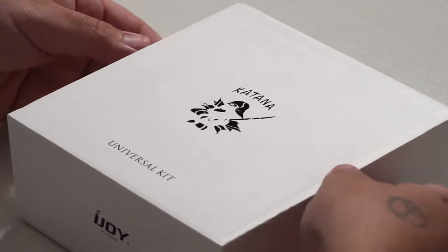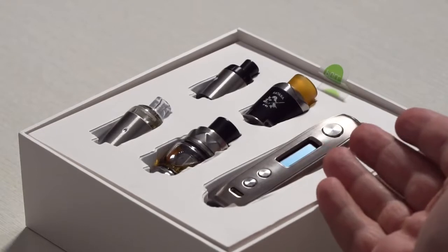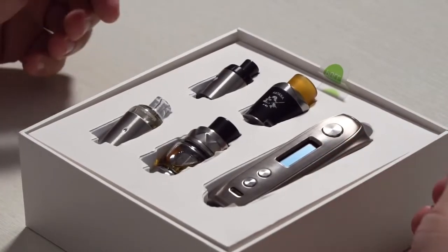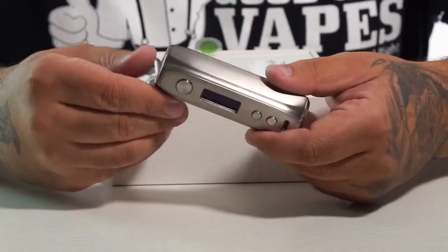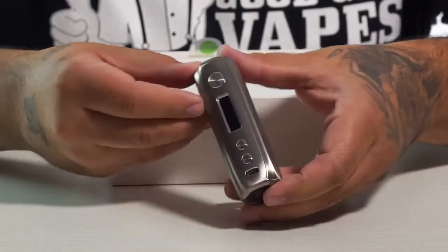We got the box open and wow, there's a lot that comes in here. I'm not sure what each one is just yet, but we have the device, which I'm going to take out. Looks like it would be something close to the IPV D3 if you guys remember that. Wow, this is a pretty slim, sleek, small device — about the size of a super large 27000 battery, like an extra long version of that.